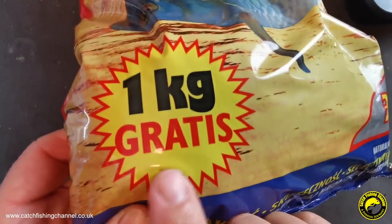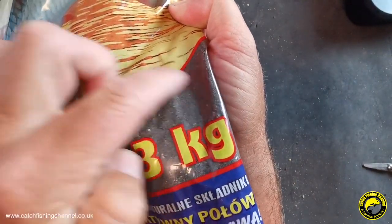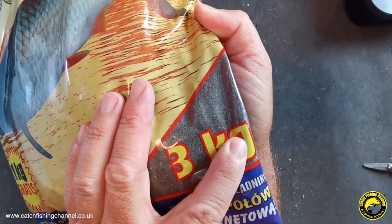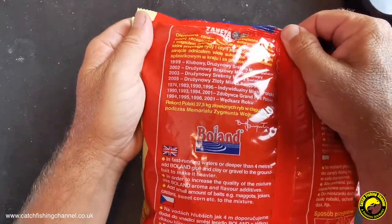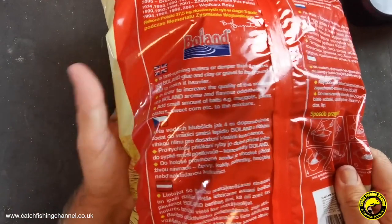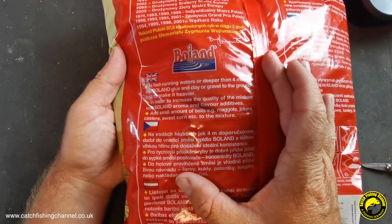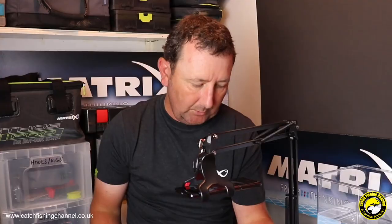This is the Roach Black. As with a lot of ground baits these days it's got a picture of the target fish on there — a lovely big roach. It's actually saying you get one kilo gratis, so you're getting one kilo free. It's a three kilo bag, clearly marked with the weight. There's a window in the packaging giving us a great insight into how fine the mix is and how dark it is as well. If we flip the packaging over, most of it is in Polish, but there is some English script which I'll read out: 'Use in fast running waters or deeper than four metres — add Bowland Glue and carry clay or gravel to make it heavier.'